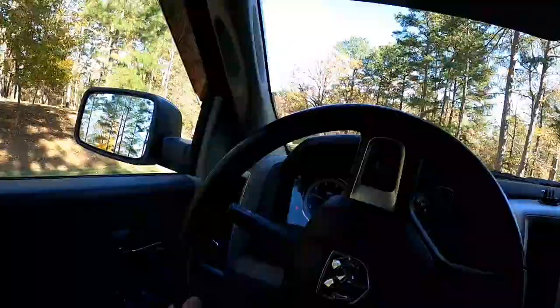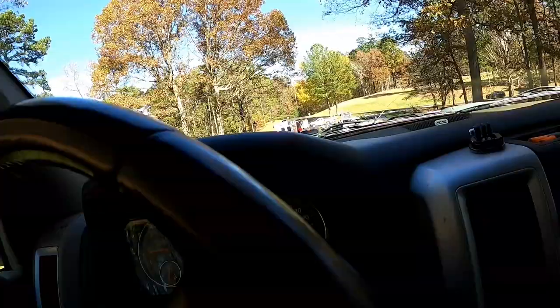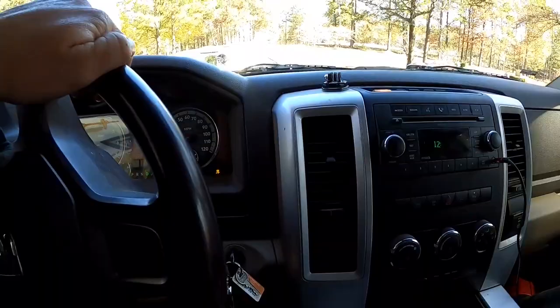Alright guys, got a little accident here — pretty substantial one actually. The whole front of that truck is ripped off. The tire's laying out. I don't want to pop my tires running over some parts.